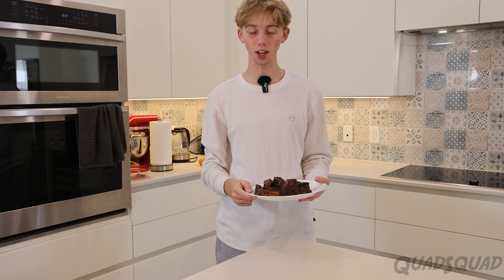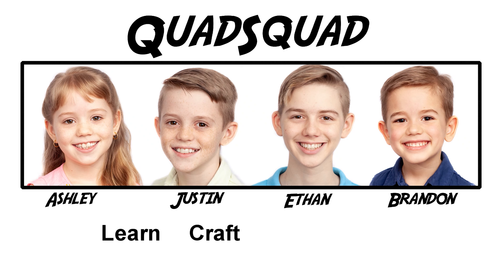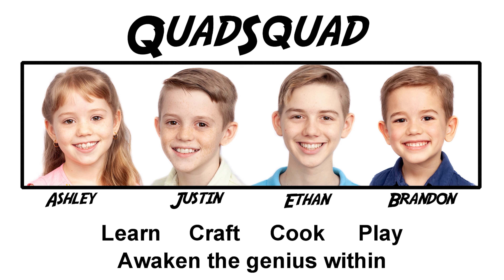Now the beef ribs are done and they look delicious. I can't wait to try them. Thanks so much for watching my video. I can't wait to see you next time. Bye!